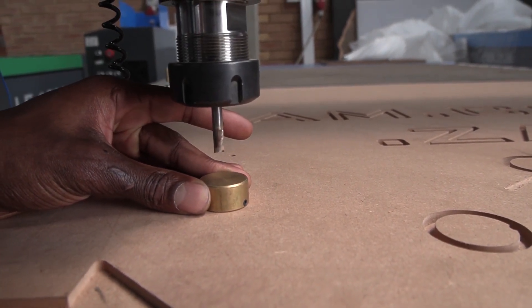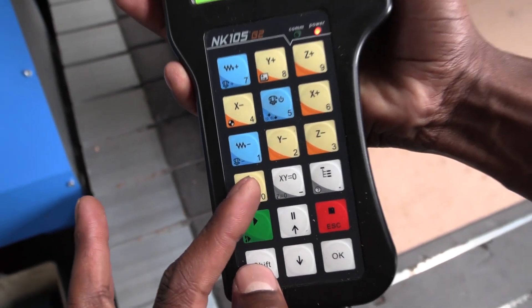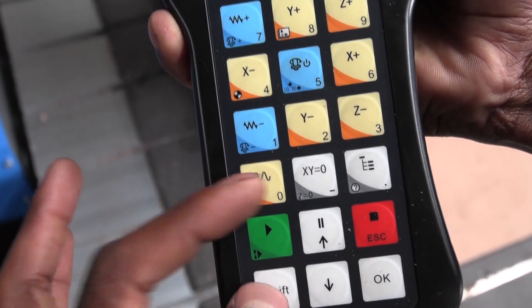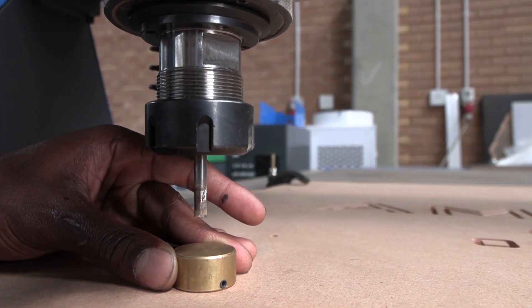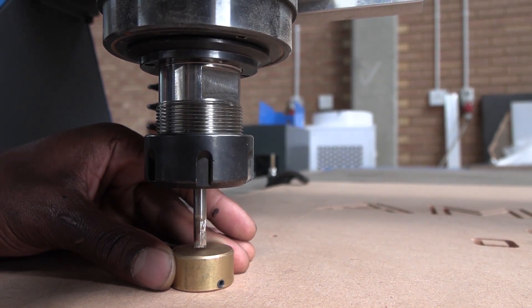Then you press shift and calibrate. Once you've pressed the buttons, you're going to see the tool slowly move down until it touches the tube pre-setter, and this way the system knows where and how far above it the material is.